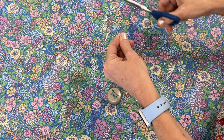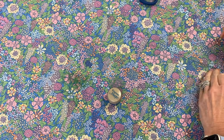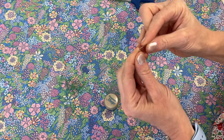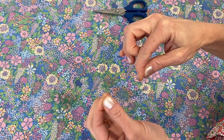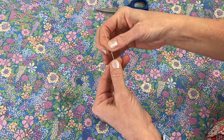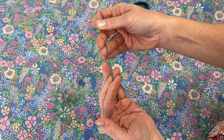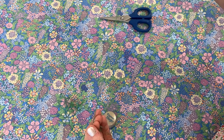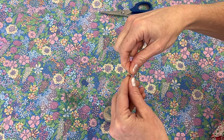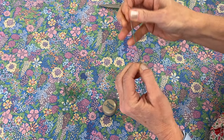Trim that up, and when I thread my needle I'll be ready to smock. As you can see it laying over my fingers, it just sort of holds it - the threads will lay next to each other more nicely. It will make your smocking much, much more beautiful.